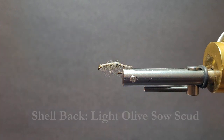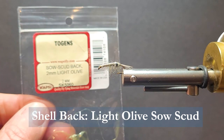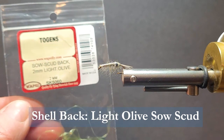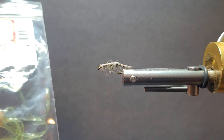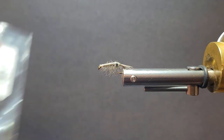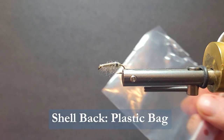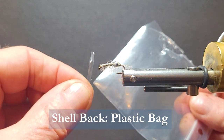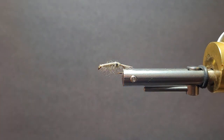On the shell back, we usually use a sow scud — this is light olive. I could put that on this pattern if I like, but I want it more clear and I don't have the clear sow scud back. So what I've done is just taken one of my baggies and cut a strip down and I'll use that for my back. That's actually what was used originally.